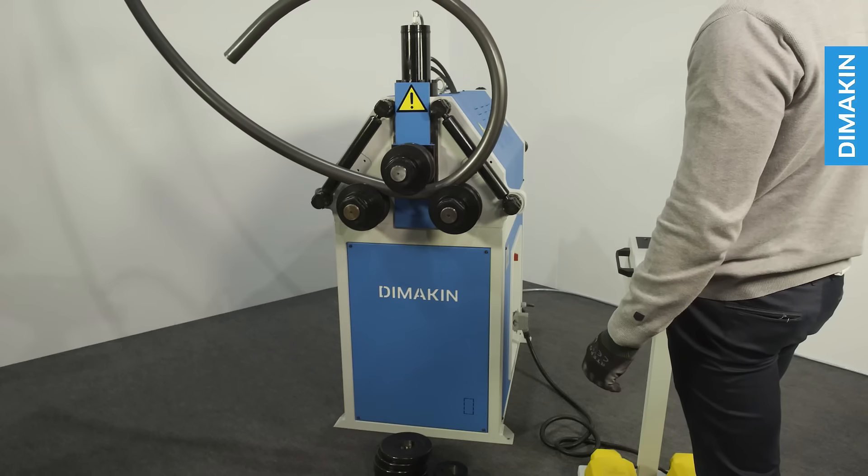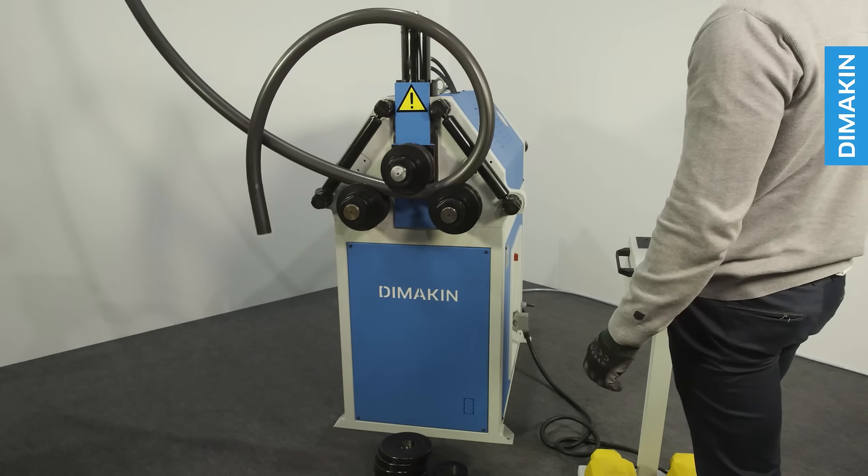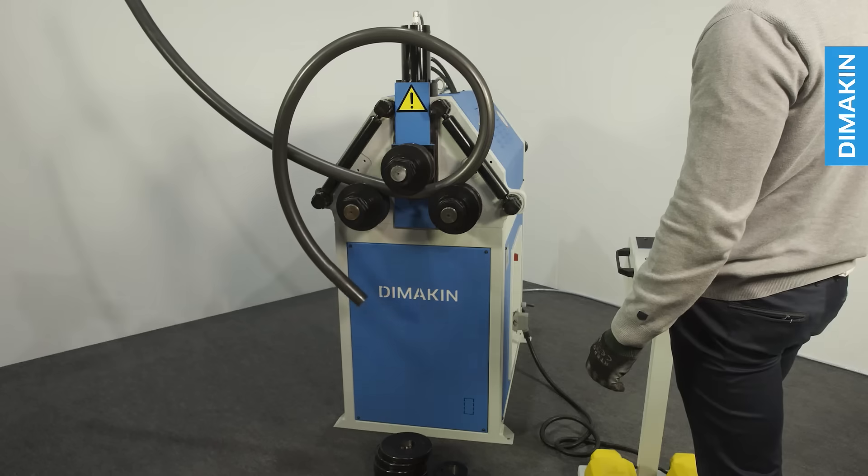Additionally, the extra driven roll of this machine allows it the ability to bend some profiles of materials at tighter radii than other machines before it.